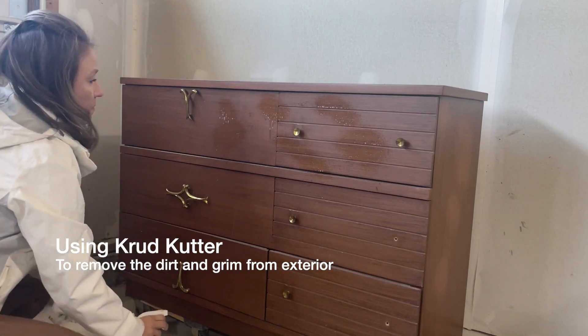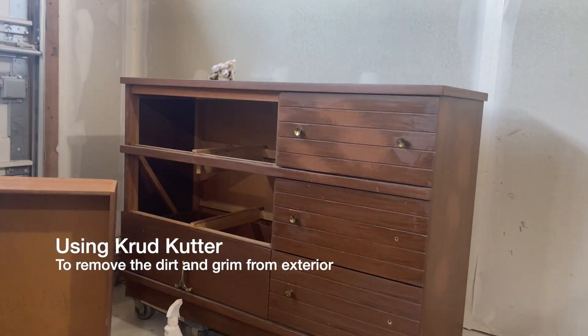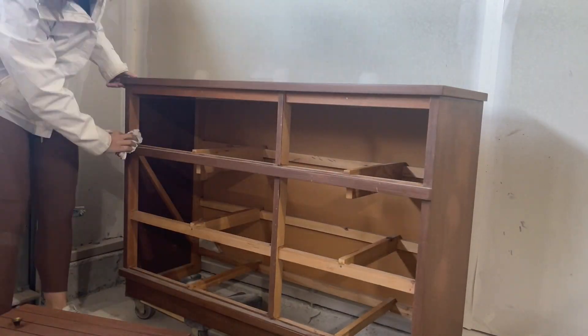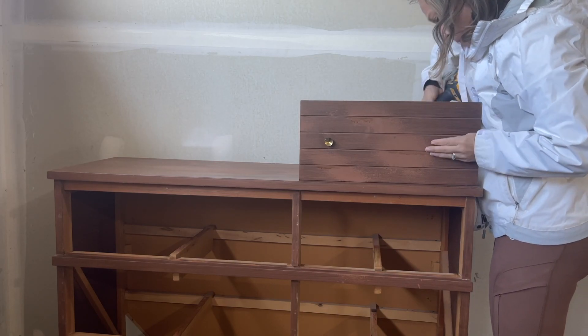I started out by cleaning the entire dresser, but know that I also clean after I finish the dresser and I'm putting it all back together. That's actually when I do the deep clean. This part is just getting the grime off the exterior, preparing it to be sanded.